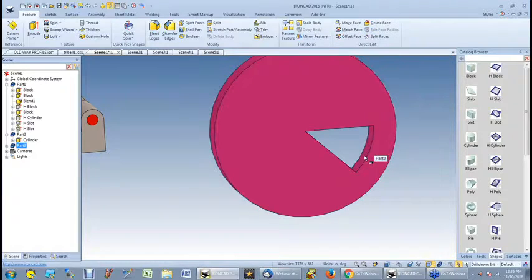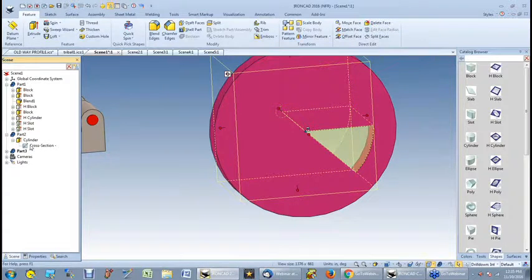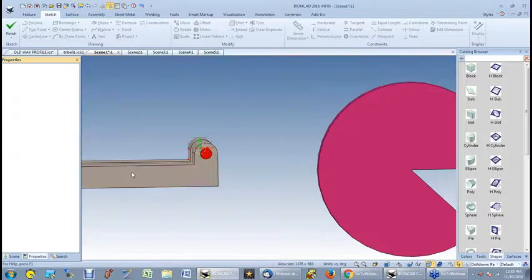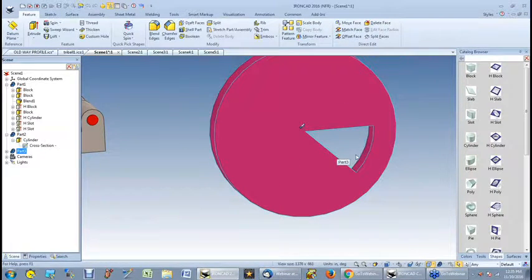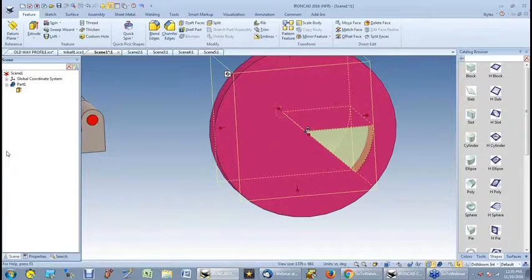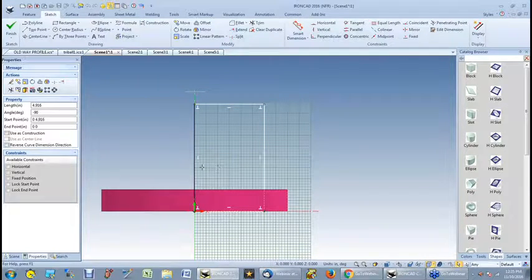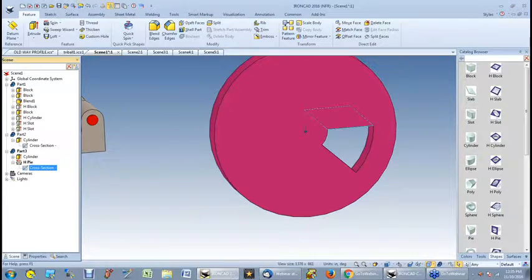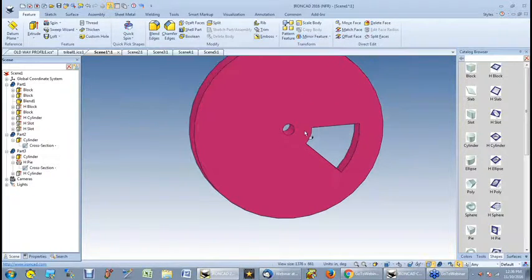So I come over here, highlight this, and I want to edit the cross-section first. I want to give myself a little bit of room — a little room to make a hole. Drag this out, step it to that, finish that. Now I've got room to put a hole. I can then come over here, grab a cylinder, drop it, make it 0.5. So I'm beginning a wheel, but it's not quite finished yet.